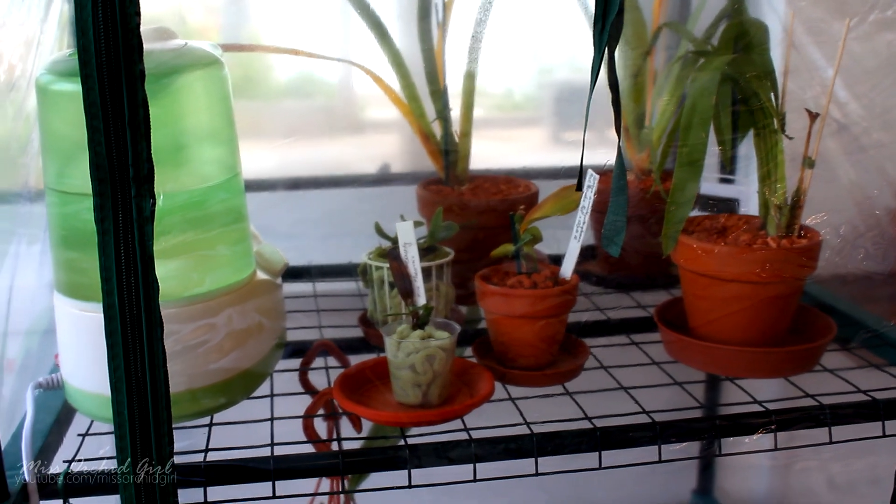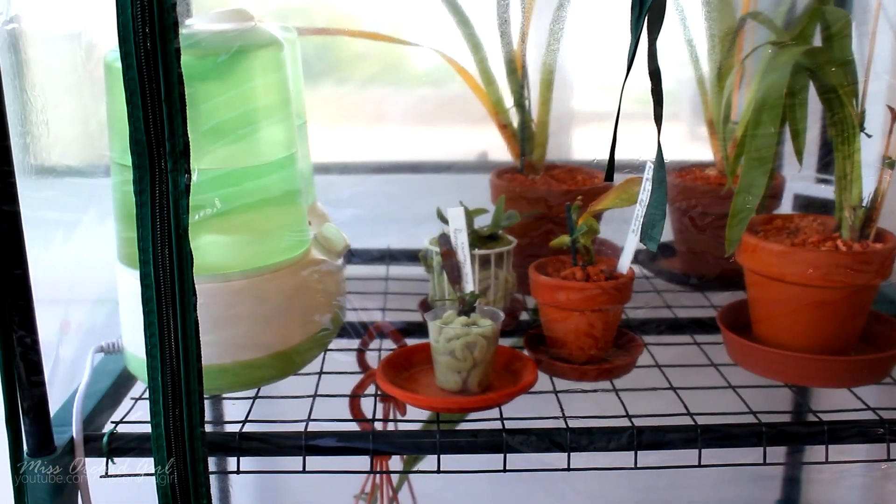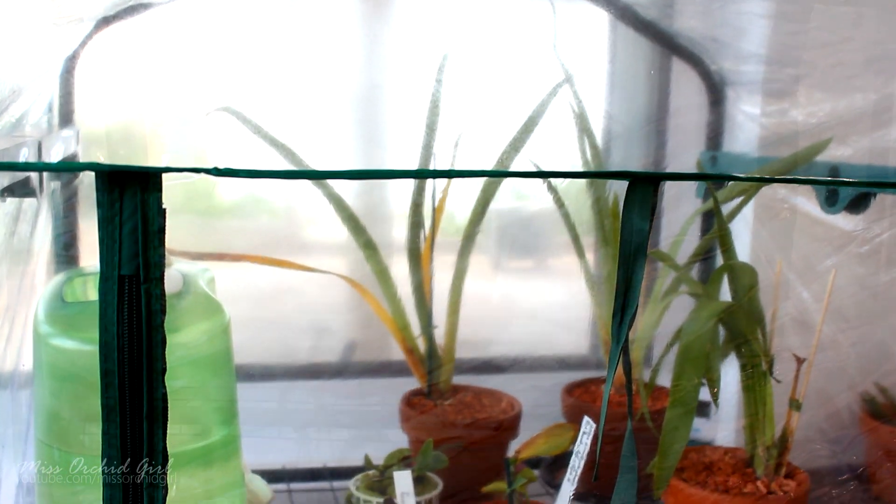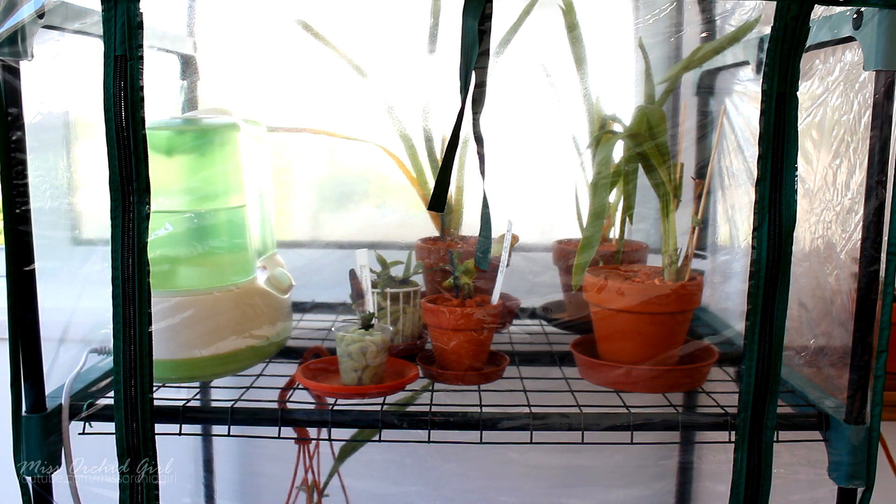But overall it is a decent temperature — it's intermediate. So Miltoniopsis and Nellie Eilers can do great in this, and also if you have some sick orchids, it's not that low of a temperature, so you can actually keep them there as well. It's a middle ground for now, and this is the setup right now.